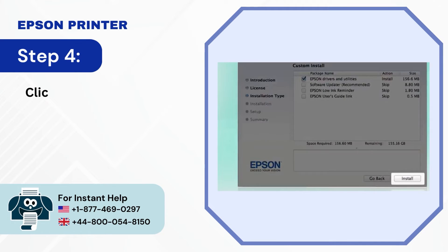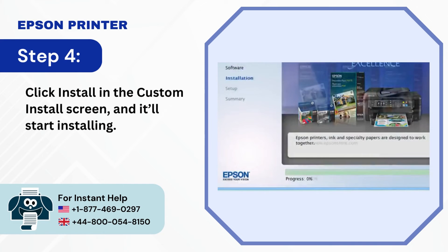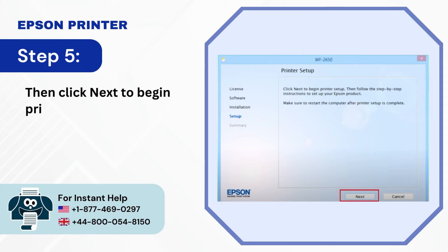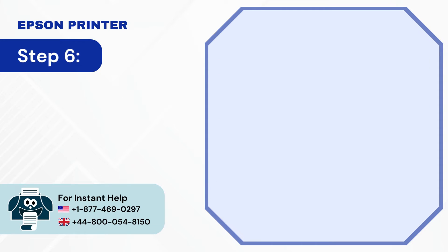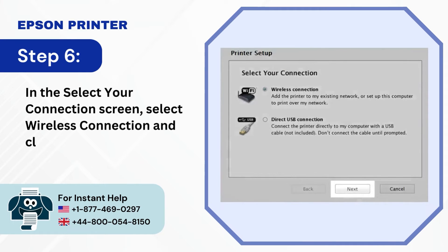Step 4: Click Install in the Custom Install screen and it'll start installing. Step 5: Then click Next to begin printer setup. Step 6: In the Select Your Connection screen, select wireless connection and click Next.